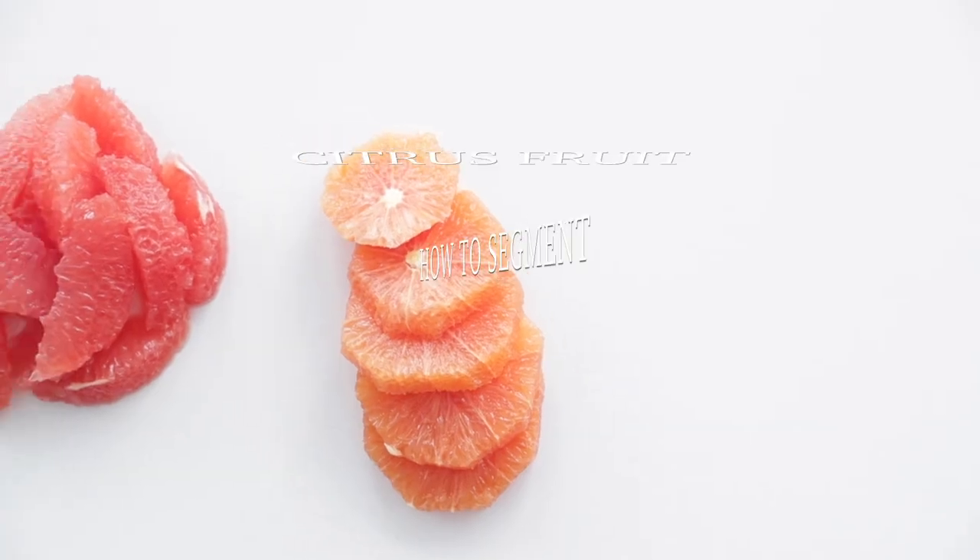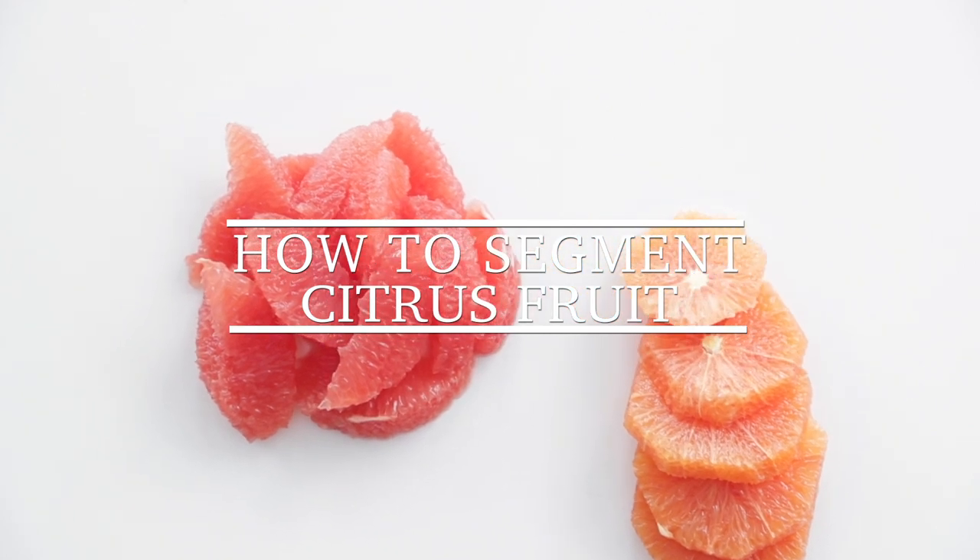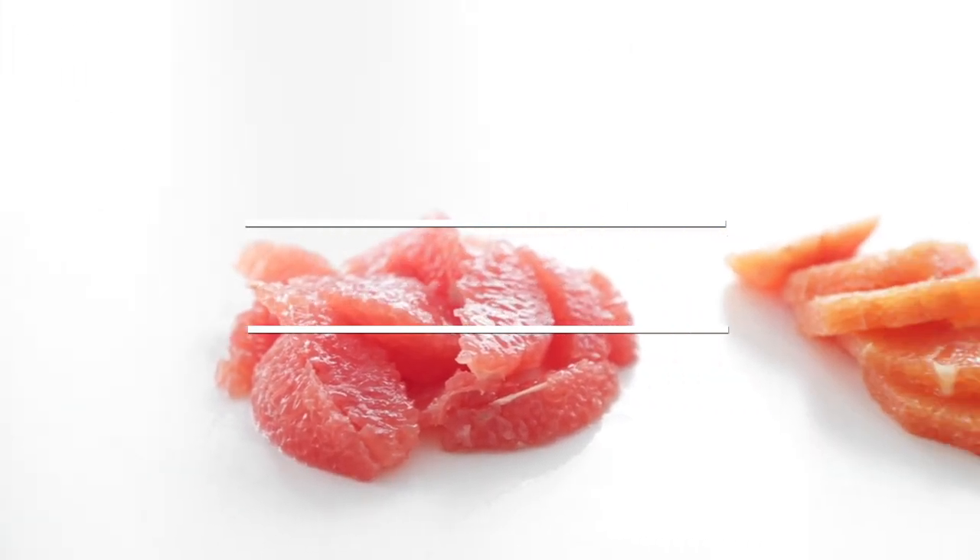Hey, Chef Billy Parisi here with Heinen's Grocery Stores and I'm going to show you how easy it is to segment your favorite citrus fruit this season. Segmenting is such a great way to get past that tough inner membrane and eat your favorite grapefruit or oranges right there on the spot.